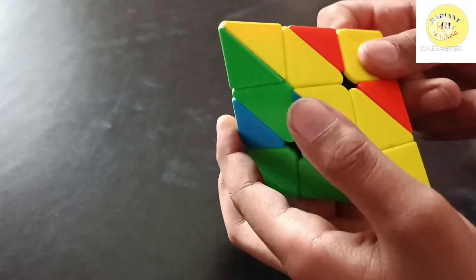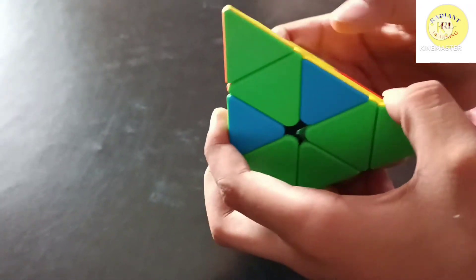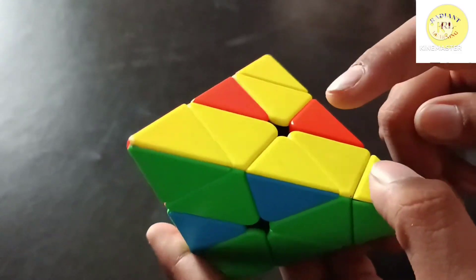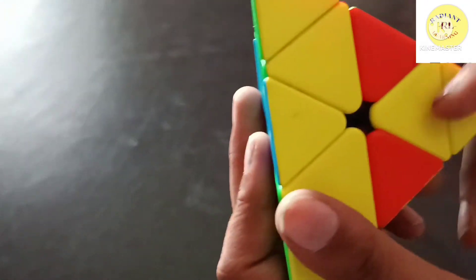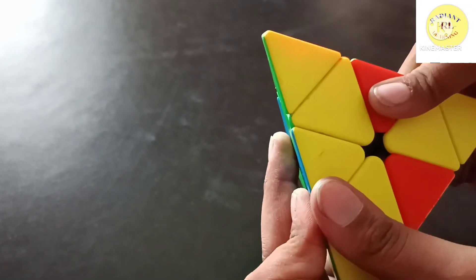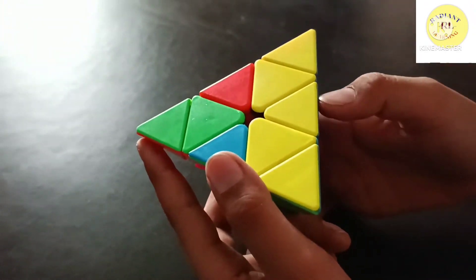Now find an edge piece that has blue. I found this piece with blue and yellow. First, take yellow and match it with the yellow centerpiece. If your piece is matching here, put it here, then perform the algorithm: R, U prime, R prime.